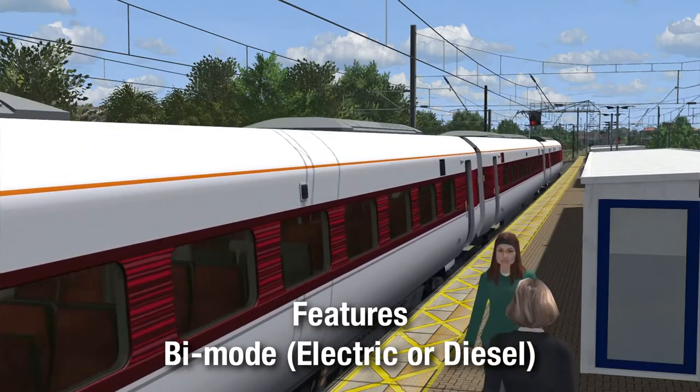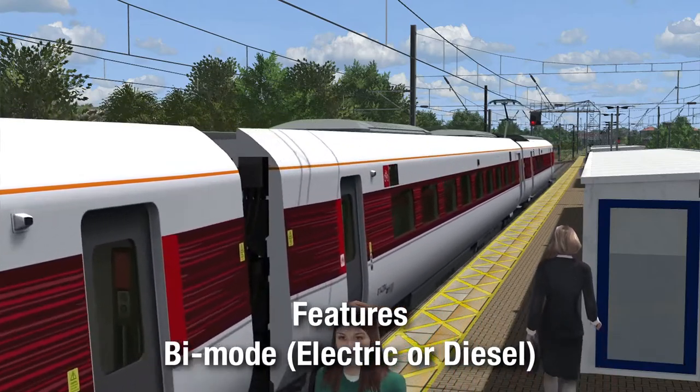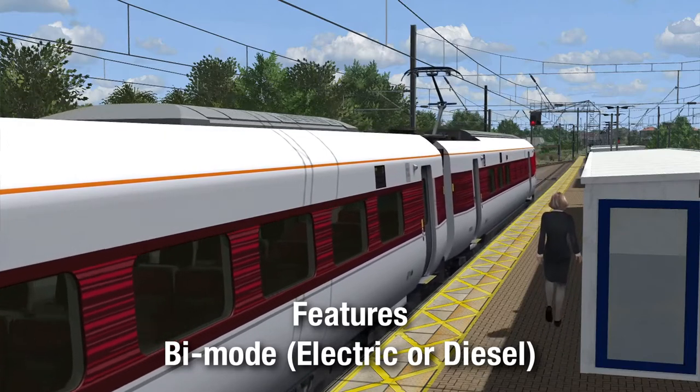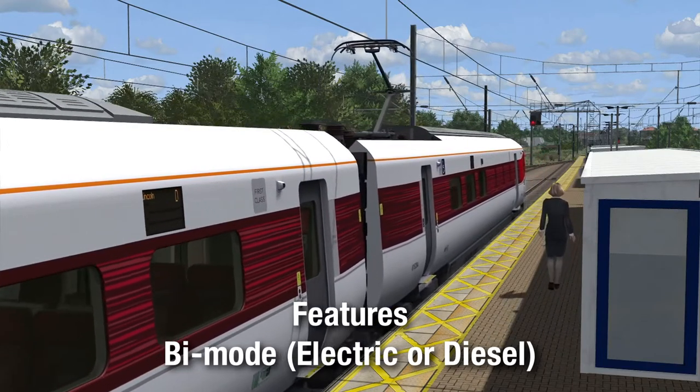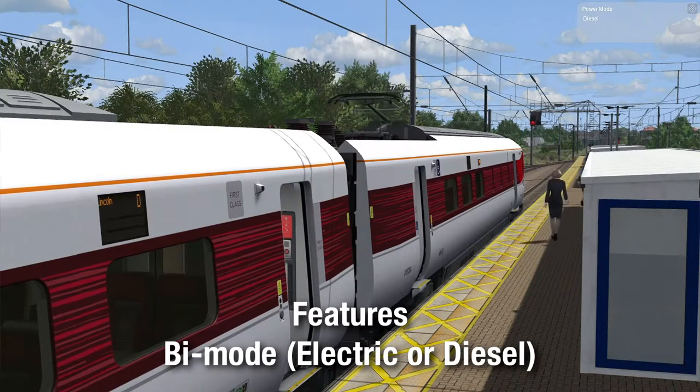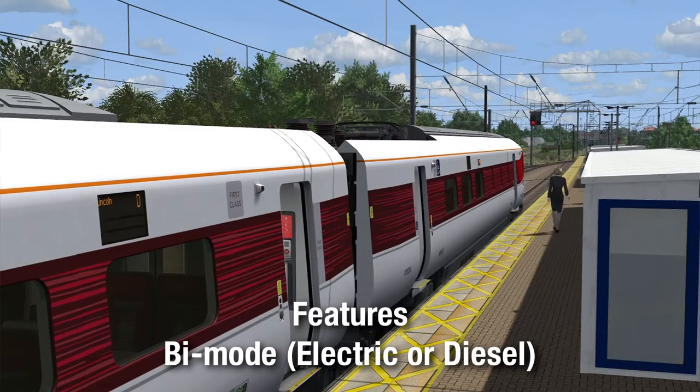That pull-in sounds perfect - you can hear the electric braking there, a bit of flux wheel. Pretty spot on. You can see they're doing a changeover to diesel. An interesting functionality this train has is the ability to go past what's called an APCO - an automatic power changeover point - and it can basically be set up to automatically change power at that point. But that's in reality - I'm not sure about in the world of AP.